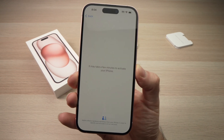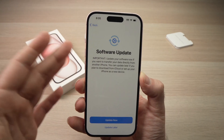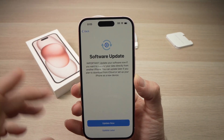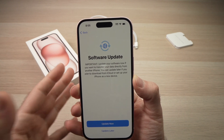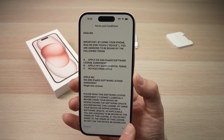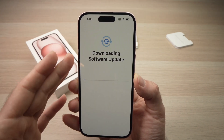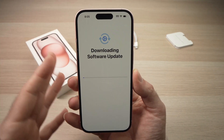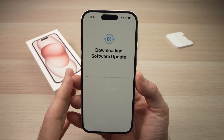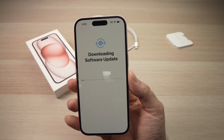Now you just have to wait at this step. If there is a software update to be installed on your brand new iPhone, you're going to be presented with this page. I suggest you press 'Update Now' so your iPhone will be updated when you start using it. Press the blue button, then press Agree, and wait for it to download and install — this can take a few minutes depending on how fast your internet connection is.